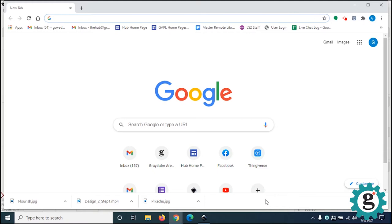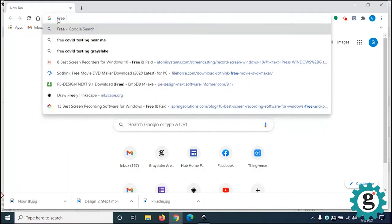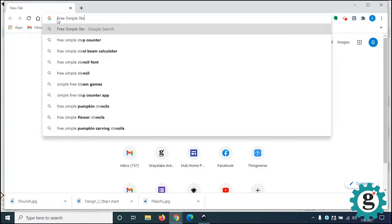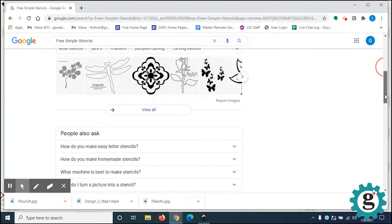For the second design technique, we're going to search the internet for a copyright-free or free-for-personal-use bitmap graphic. What we're doing is fairly black and white because we're creating a pattern of holes from a solid background. What I like looking for for this type of project is free simple stencils, because stencils are generally already figured out for what parts are the holes and what parts are solid.